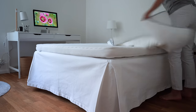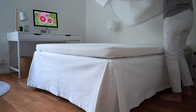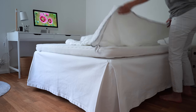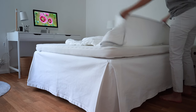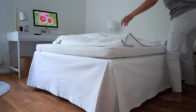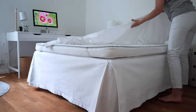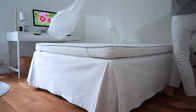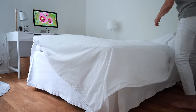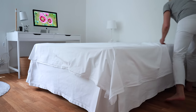To keep the mattress topper fresh, I pop a mattress protector on top. This one can go in the laundry machine and I wash it maybe every third or fourth time I wash the sheets. Then a flat sheet goes over the mattress topper and mattress protector — though it could also be a fitted sheet.